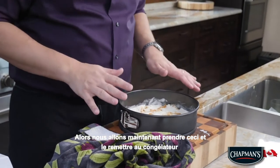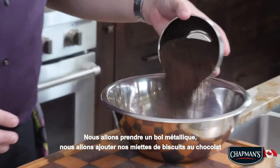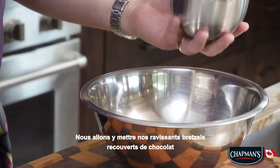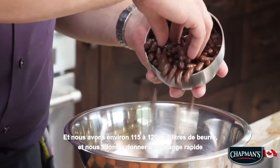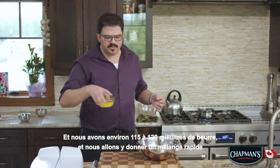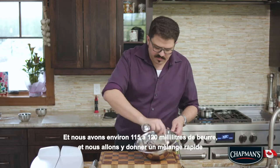We're going to take this down and pop it back in the freezer. We are going to take a metal bowl, add our chocolate cookie crumbs, and put our lovely chocolate covered pretzels in. Now we have about 115 to 120 milliliters of butter — we're just going to give it a quick mix.